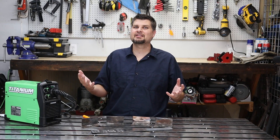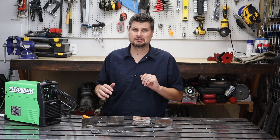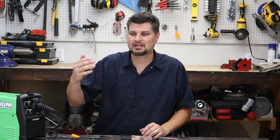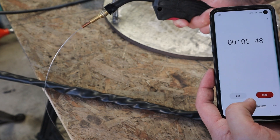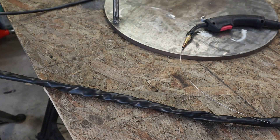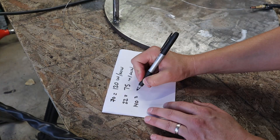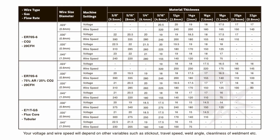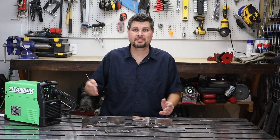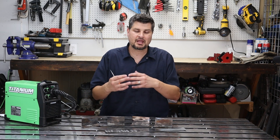If your machine didn't come with any suggested settings — and I have had a couple of machines like that — you can actually measure your wire speed. It's simply done by pulling the trigger and timing the amount of wire that comes out, measuring how many inches per minute come out. You can do some math and measure for less time so you don't waste a full minute of wire, then use charts online to figure out where you should be running for the thickness of material you're welding.